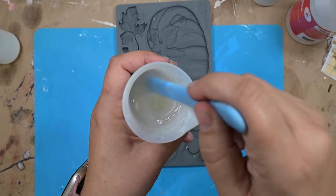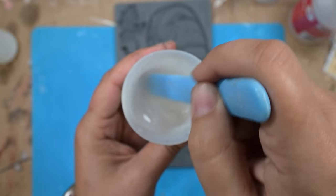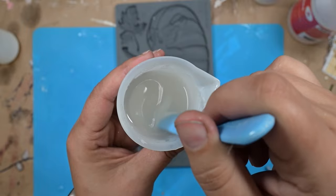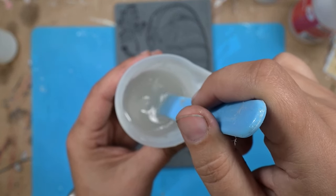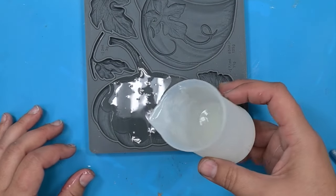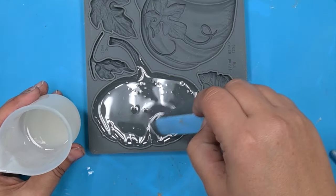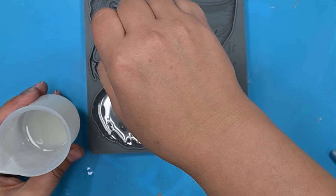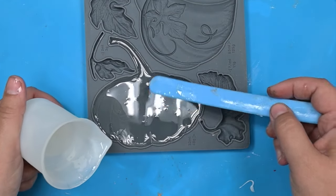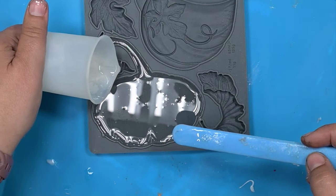Since this is a resin tutorial, I want to show you one more time what's going on here. We've mixed equal parts of A and B — that's it, super simple. You can see my color changing as I talked about at the beginning, and I'm pouring it into my little pumpkin mold. If you don't have this one, go to ruthandruby.com and grab it before it's gone — it's a limited edition so once they're gone, they're gone. I'm using my silicone stick to make sure I'm getting it into the little pumpkin stem and all the grooves.